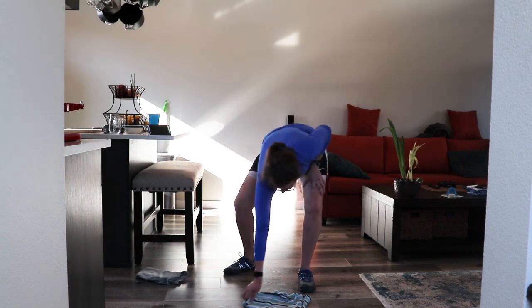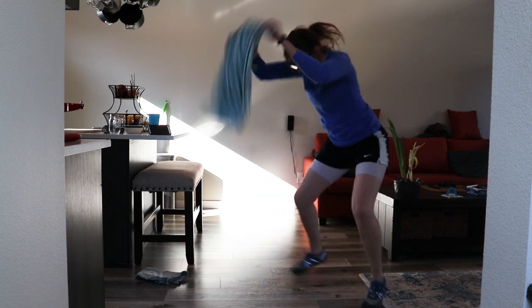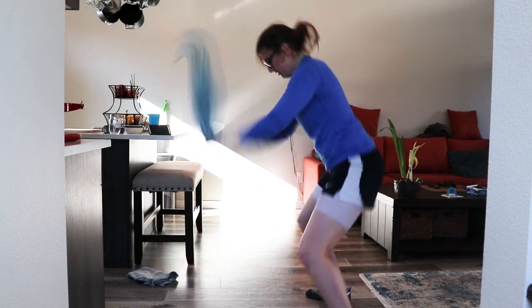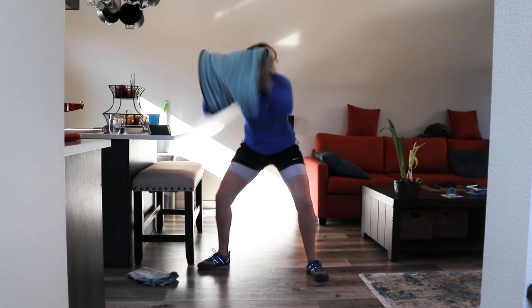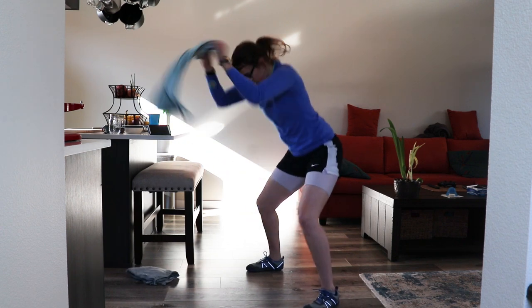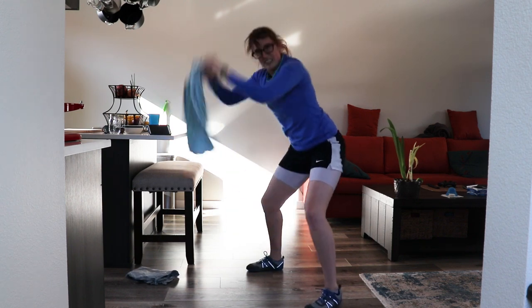Another fun one — towel slams, everybody! Grab your towel, we're gonna whip it around. Three, two, one. Go around, do the little jumps. Nice job! Towel slams — almost there. Changed my mind, this is the worst one. I don't like it.